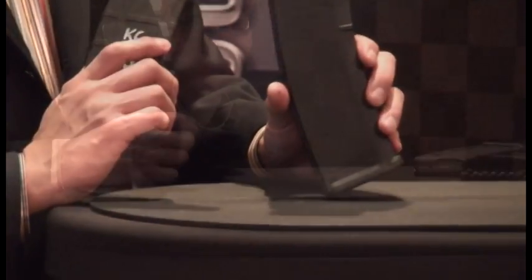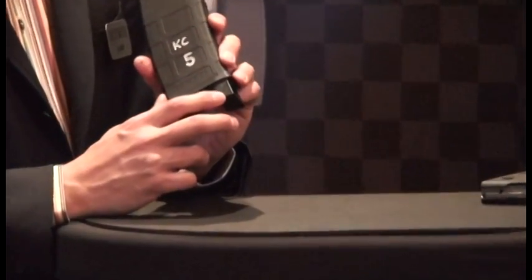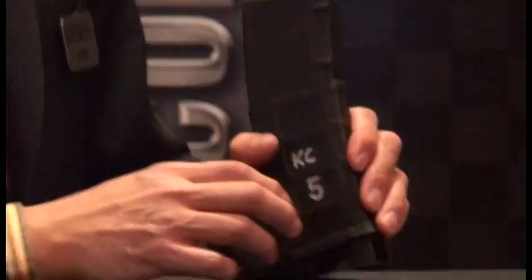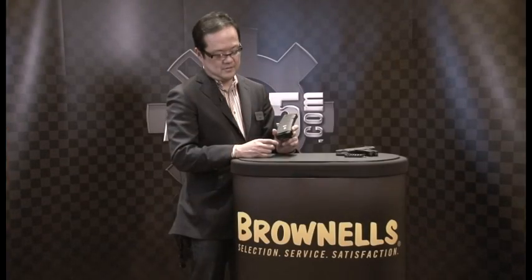What the MagPod does is fill this void in the front of the magazine so it's much more stable when you use it as a monopod. There's also an overmolded Santoprene base pad so it prevents slippage if you're on a slick or hard surface. Plus the shape of it actually helps with improved grip for tactical reloads.